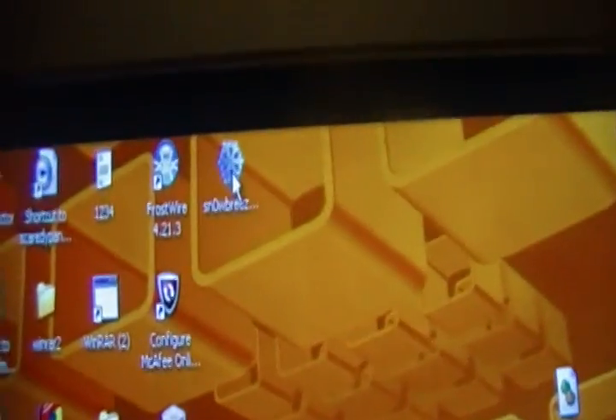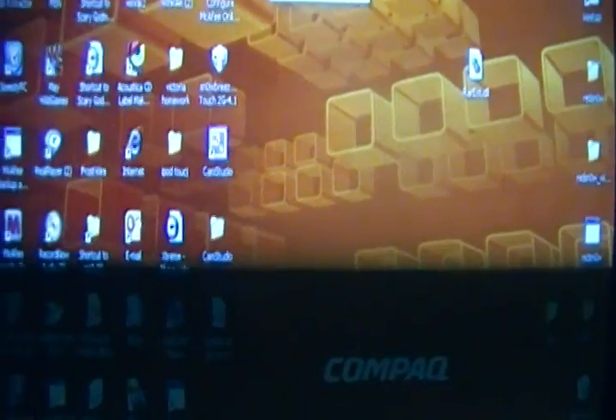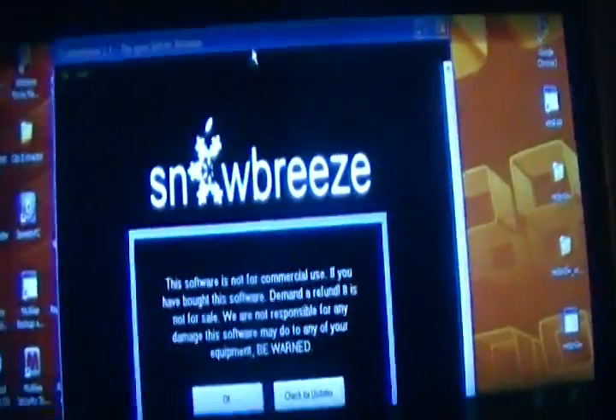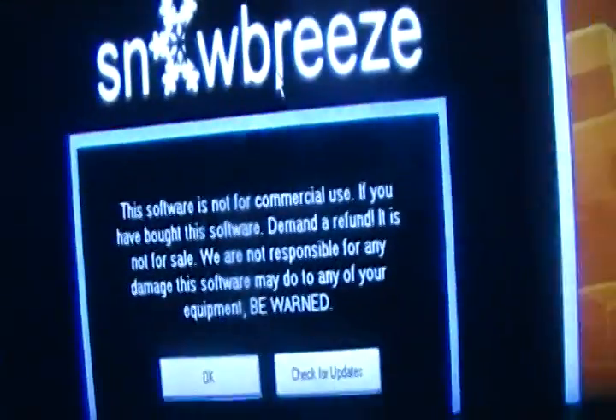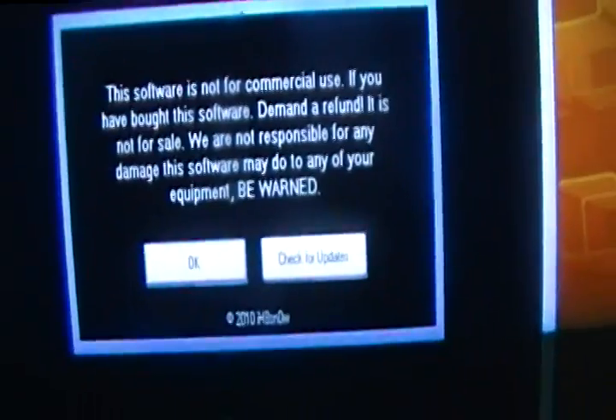Now when it's done, open Sn0wBreeze and let it open. I should mention — this is the first time I've done this; I just experimented and don't do other videos on YouTube. Once it comes up, it will say it's not for commercial users — just ignore that and click OK.